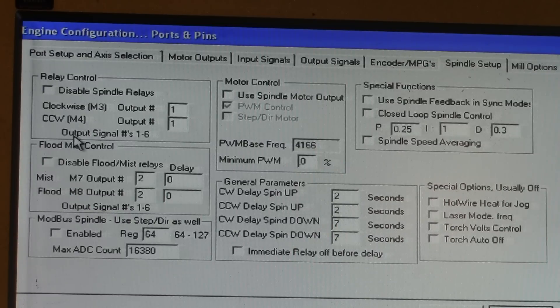Be aware that you can only use the output signals in numbers 1 through 6. So the M3 will now activate output number 1.